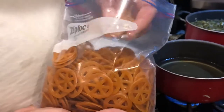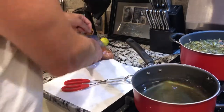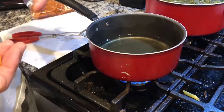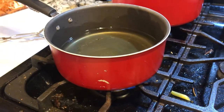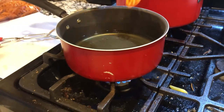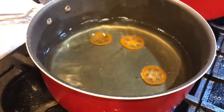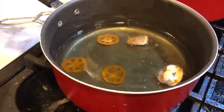This little pan I got right here will hold six. Now you want about medium heat on your grease — you don't want to get it too hot because it scorches the grease. Anyway, you just drop them in and let them fry. They will puff up — these are Mexican tater chips, basically, is what they are.